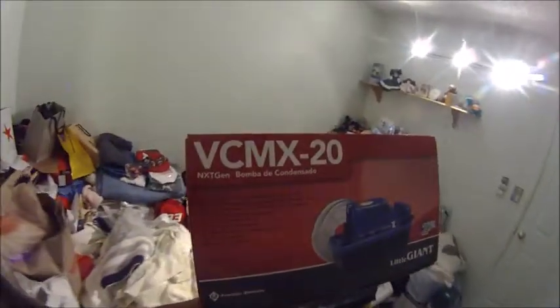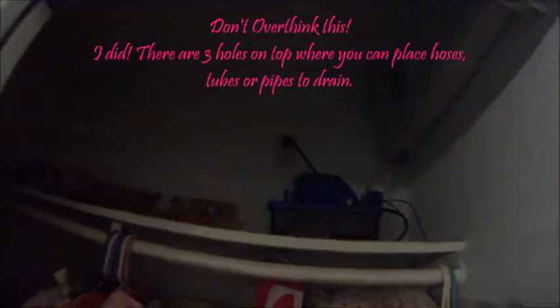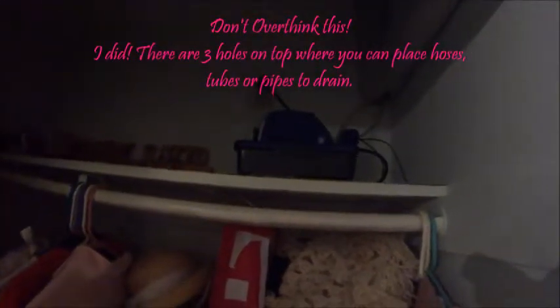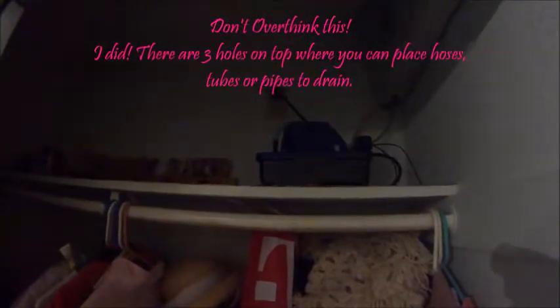I'm going to try this VC-MX-20, Little Giant — Bomba de Condensado. Look how big this guy is. That's another thing: you can use a little giant, it's very space-conscious and it's very easy.